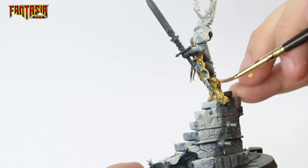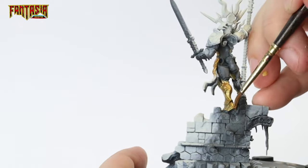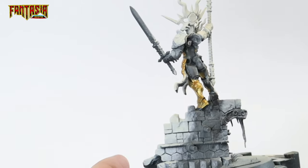Behind the legs would qualify as one of those hard to reach spots that we needed the sub-assembly for.